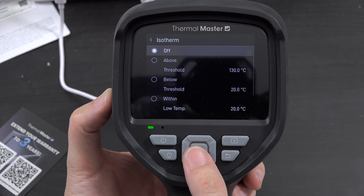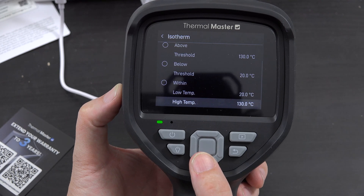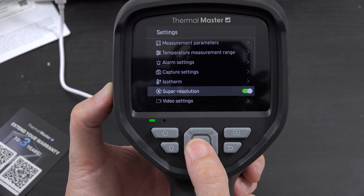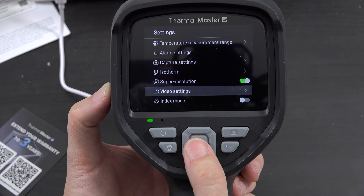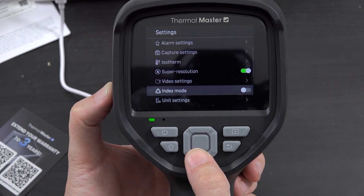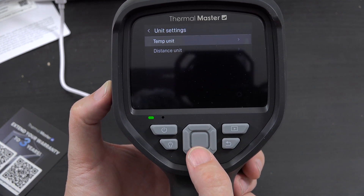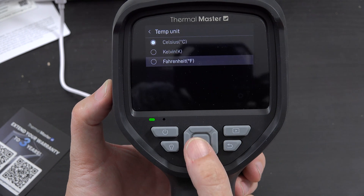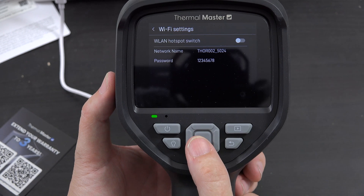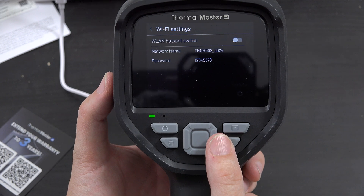There's also isotherm with above threshold, below threshold, and min/high options, plus super resolution. Under video settings you have video auto save and silent recording. You can set temperature units to Fahrenheit, distance units to meters or feet, and there's a WiFi option — so you can connect to this thing using WiFi, which is pretty cool.